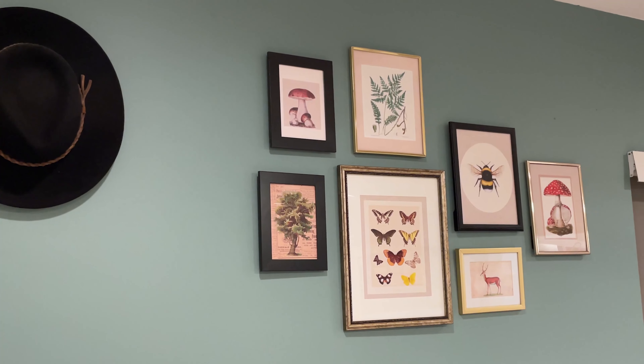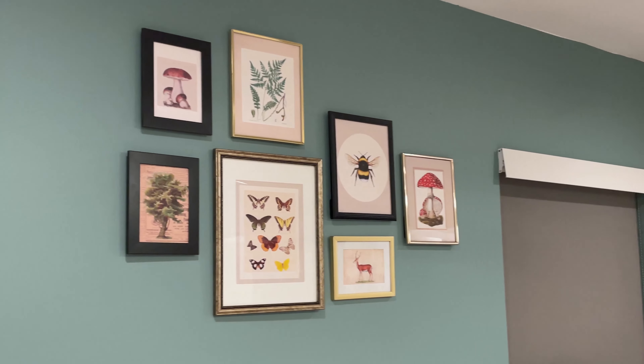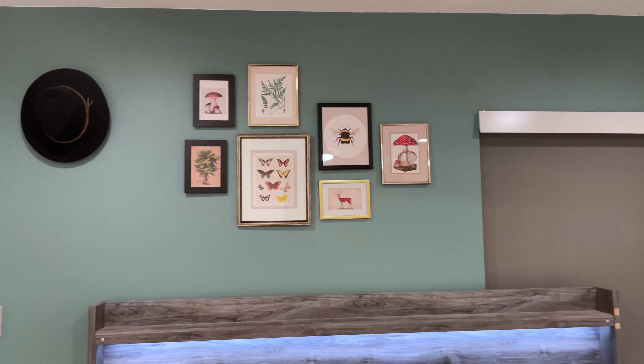And that is what it looks like! As I said, I might end up adding a couple more pictures — I wanted to add one with sheet music of my boyfriend and I's favorite song. But as of right now this is what it looks like, and I feel like it really added something to the room that it was missing. Thanks so much for watching, and subscribe if you want to see more videos like this. Thanks again and bye!